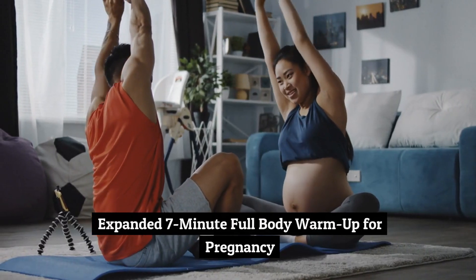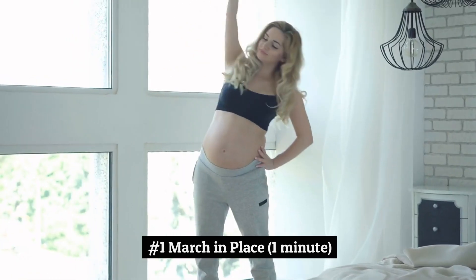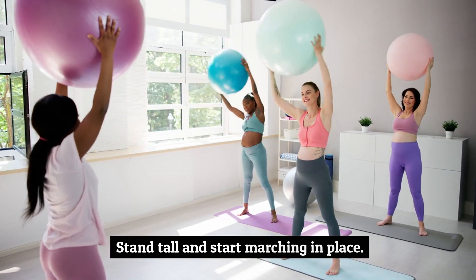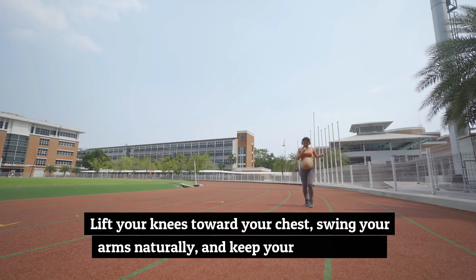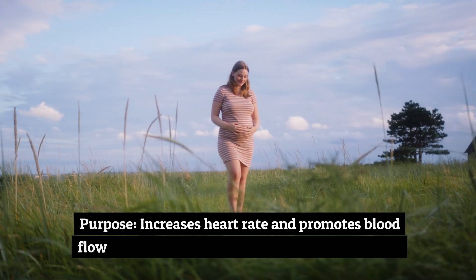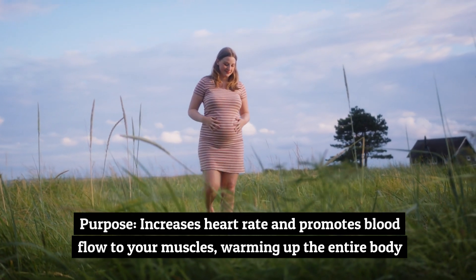7-Minute Full Body Warm-Up for Pregnancy. Number 1: March in Place, 1 Minute. Stand tall and start marching in place. Lift your knees toward your chest, swing your arms naturally, and keep your core engaged. Purpose: increases heart rate and promotes blood flow to your muscles, warming up the entire body.